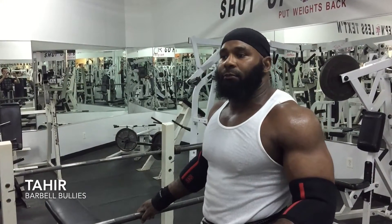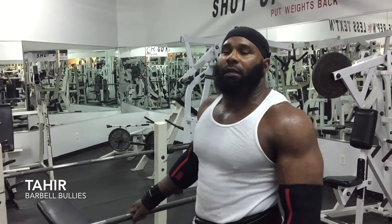The proper technique for bench setup, hand placement, and good leg drive in order to incorporate all the muscle groups in order to execute the proper bench lift.